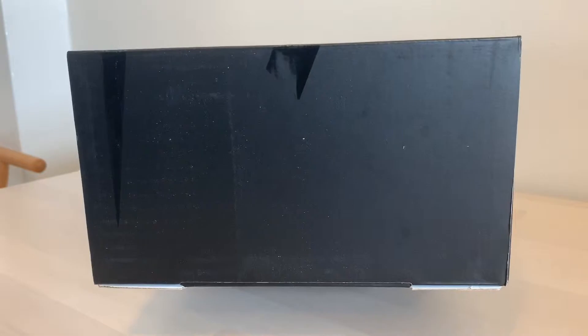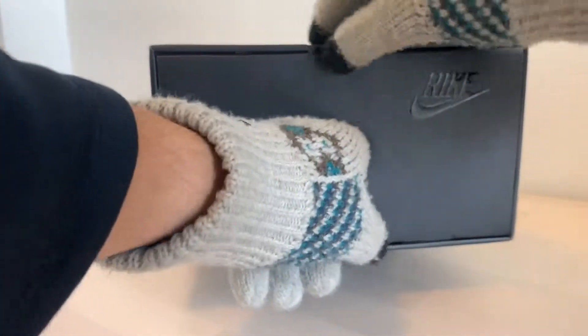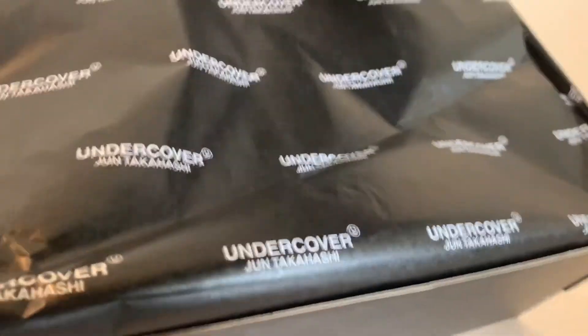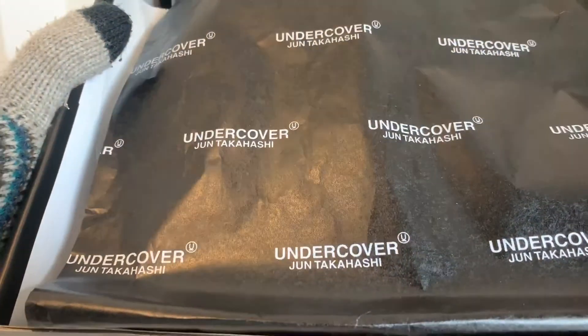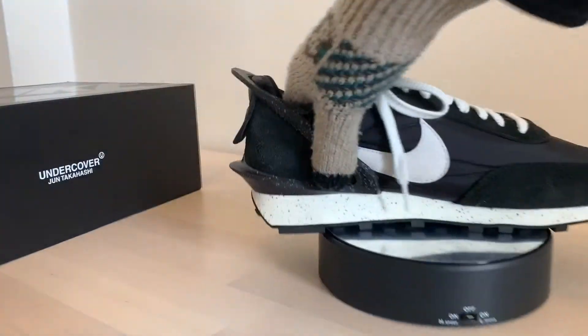Another Nike black box. Got some custom tissue here — two layers of tissue.